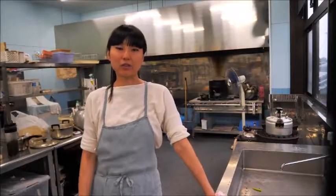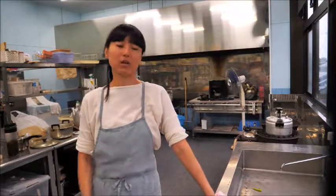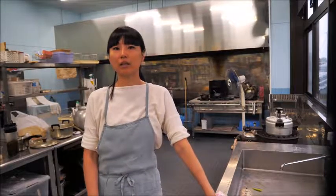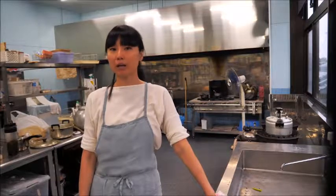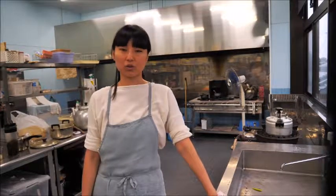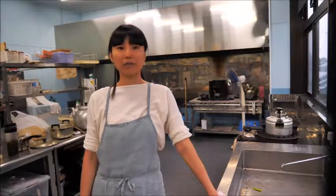Welcome to my kitchen. Today I'm sharing the recipe for chashu pork. In Japanese we call it yakibuta. This is a topping for ramen, or you can use it for stir-fry or fried rice.